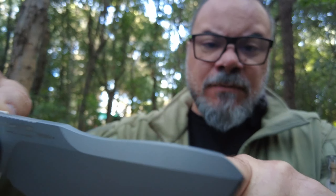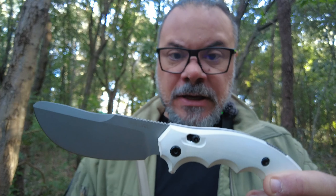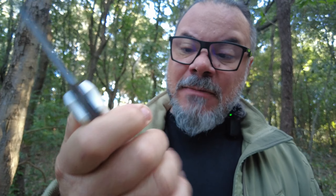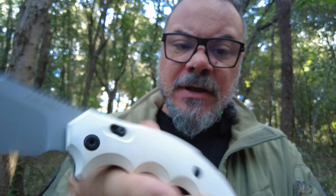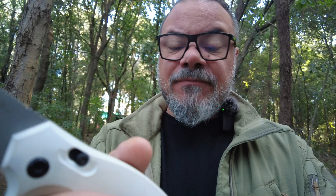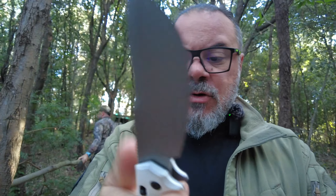Un piccolo Parang con, io direi quasi, una punta come il Jungle Parang. Ora ve lo metto a favore di telecamera. Molto molto bello. Ci sono due versioni: la versione nera con la manicatura in G10, e questa è la manicatura bianca in HPL White. HPL sta per High Pressure Laminate, materiale ingegnerizzato ad alta pressione, a base di resina e fibre. Molto molto comoda, si impugna bene, poi lo vedremo nel test.